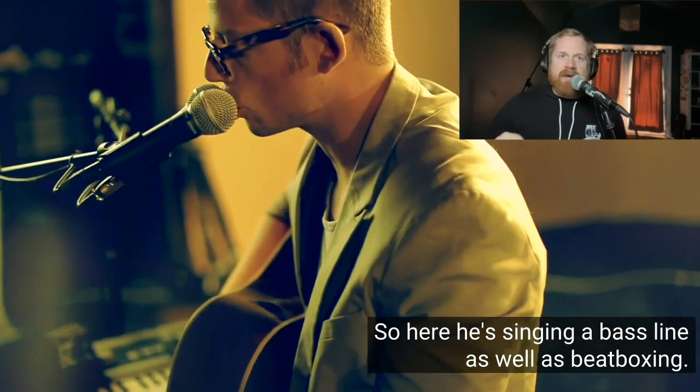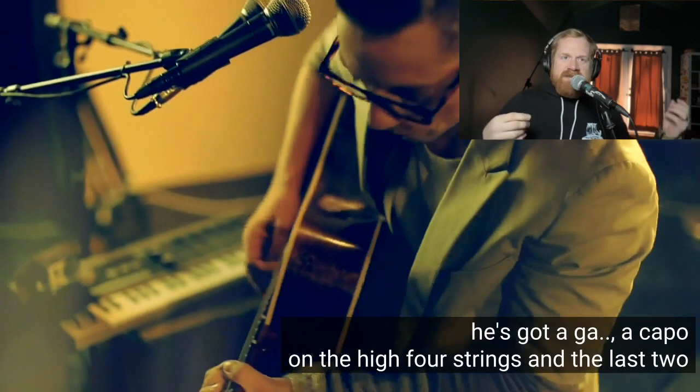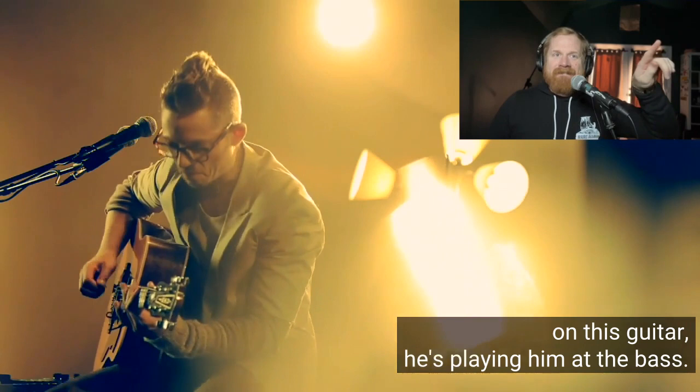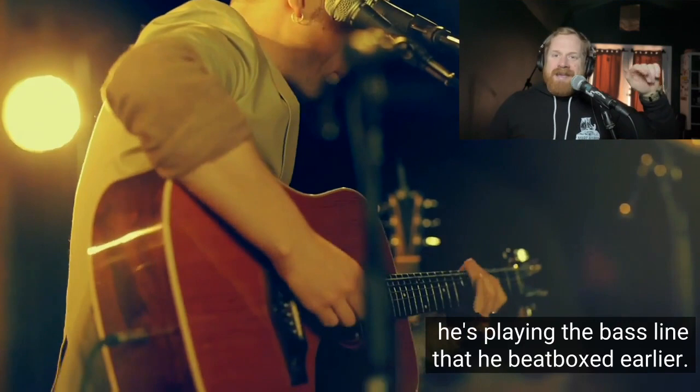If you look at his guitar, he's got a capo on the high four strings, and the last two strings on this guitar he's playing as a bass. Now you'll hear he's playing the bass line that he beatboxed earlier.